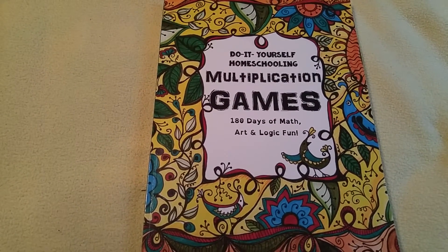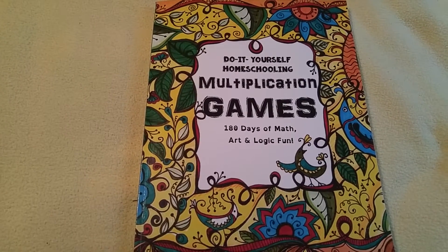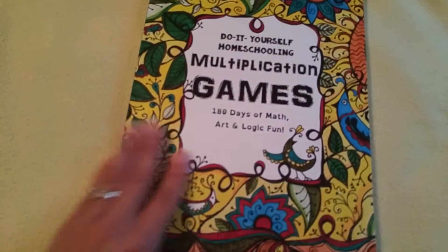Hi, this is Linda from Homeschooling6.com and today I wanted to give you a peek inside the do-it-yourself Homeschooling Multiplication Games, 180 Days of Math, Art and Logic Fun. This is from the Thinking Tree.